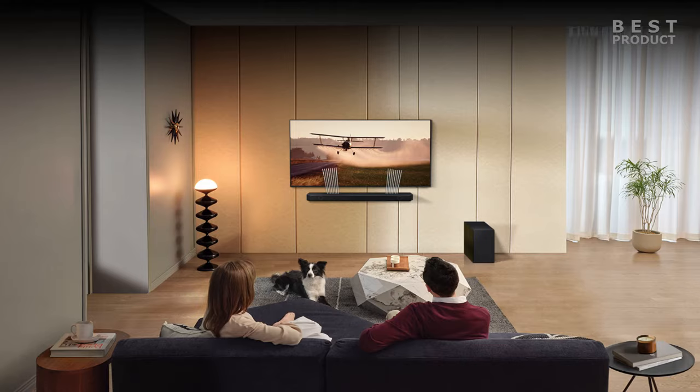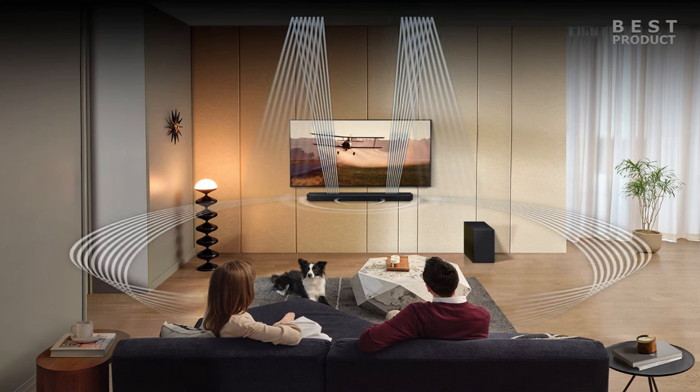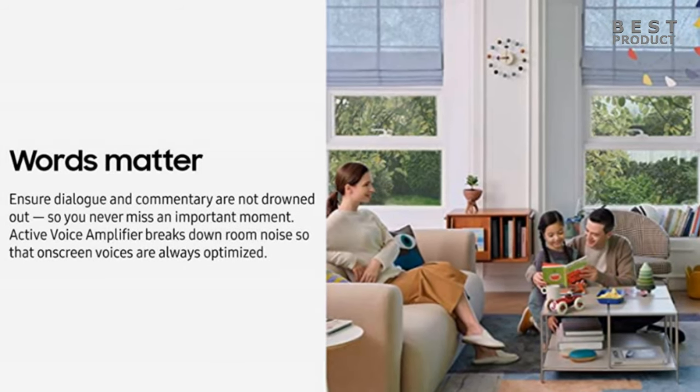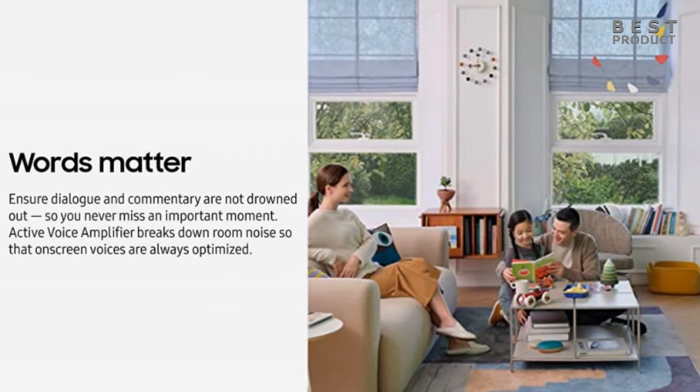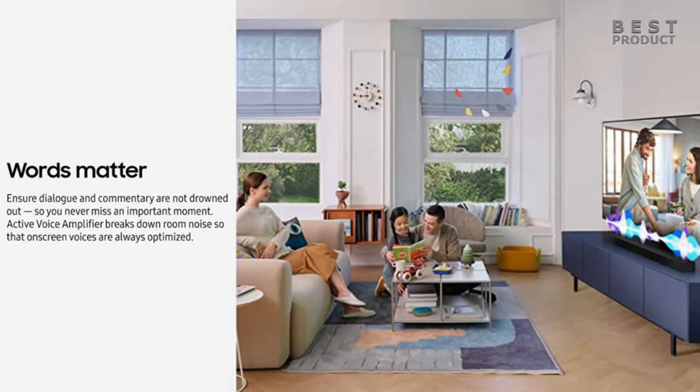The soundbar delivers an impressive performance and sound quality for its price range. It can produce a loud and clear sound that fills a large room easily, and it also has a wide and spacious soundstage that creates an enveloping sound effect. The Dolby Atmos and DTS-X support adds more depth and height to the sound, making you feel like you are in the middle of the action. The soundbar also handles different types of audio content well, reproducing dialogue with clarity and accuracy thanks to the dedicated center channel.